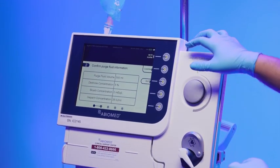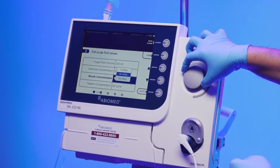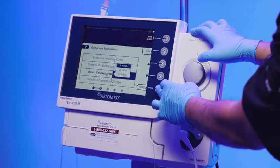Enter the purge fluid information. If the values need to be adjusted, press the edit soft button. If the default values are correct, select confirm to verify these values.